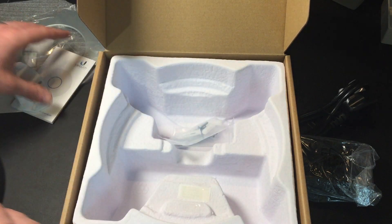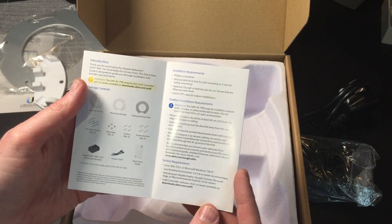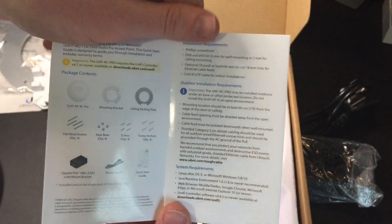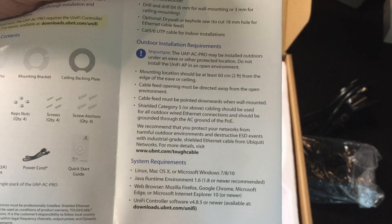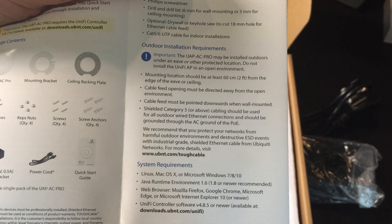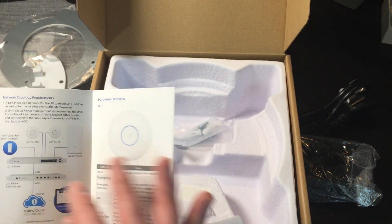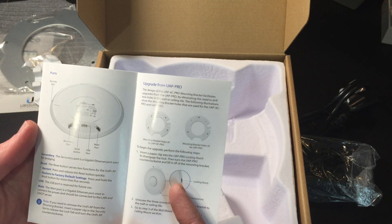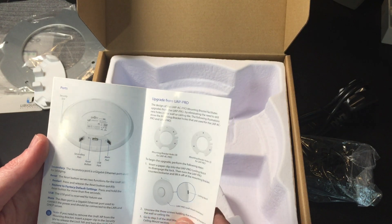Let's come back to the quick start guide. We've got installation requirements, and there are some good notes here which I'm just going to zoom in on for the outdoor installation requirements — worth knowing if you are thinking of mounting outside. There are some caveats around it being under eaves and not in a completely open environment. That's worth mentioning because I was actually considering mounting this outside, but I've decided not to now — I'm going to find a good place for it inside.